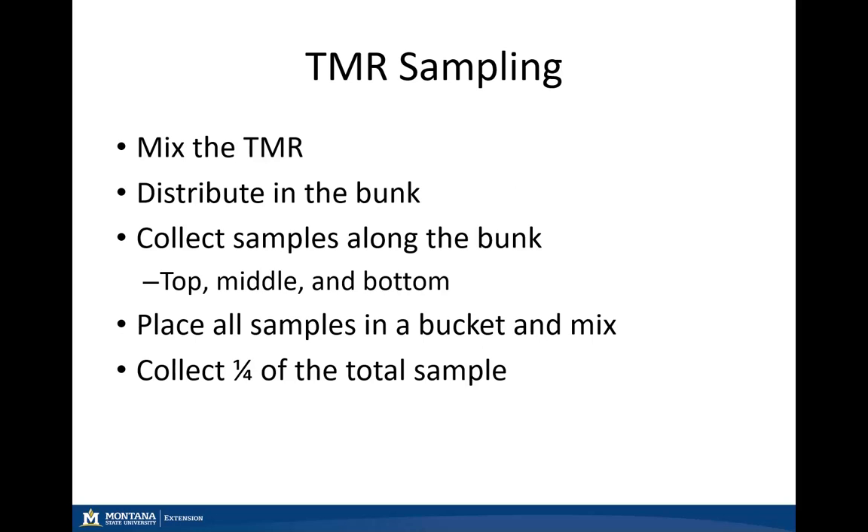We also have TMR sampling, or total mixed ration sampling. Mix the TMR just as you would when ready to feed and then distribute it in the bunk. Collect samples along the bunk line, including the top, middle, and bottom portions as well as along the entire bunk. Place all those samples in your five gallon bucket, mix them well, and collect approximately a quarter of the total sample. I recommend having at least half of a one gallon bag full to send to the commercial lab to ensure sufficient sample for analysis.